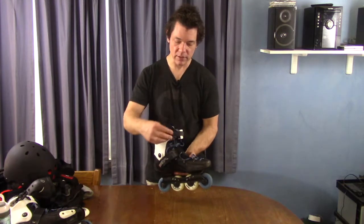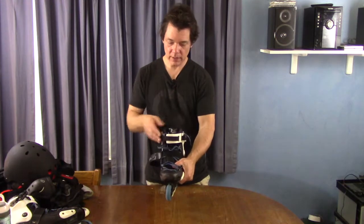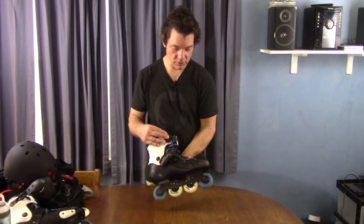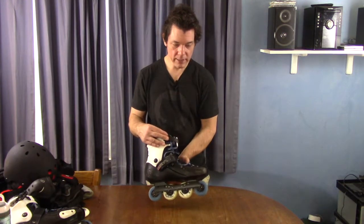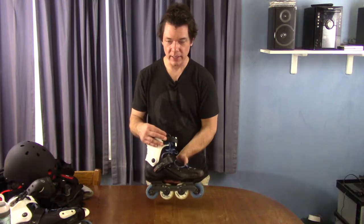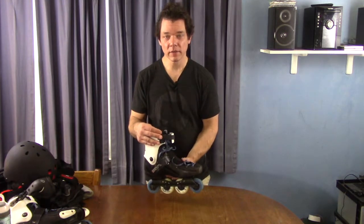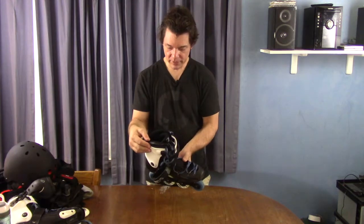There's the ratchet buckle at the top to tighten around your ankle. You can tighten it up pretty good when you're new and you need that extra ankle support. And as your ankles get stronger, you can loosen it up. I loosen it up so I have a lot more bend in my ankle, and I haven't had any problems with that.